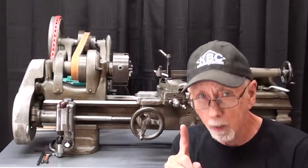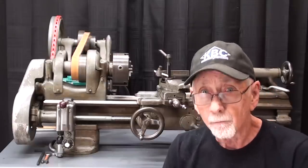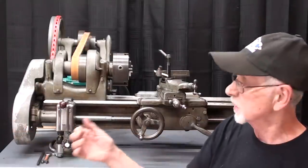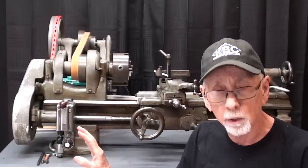Hello again, it's Mr. Pete, your YouTube shop teacher. This is part one of a three-part video, numbered 807, so there'll be an 808 and an 809. This video is all about setting the change gears on a Model C South Bend 9-inch lathe. The next video will be setting the gears on a Model B, and then finally in the third video, all about the quick-change gearbox and the gears on a Model A.